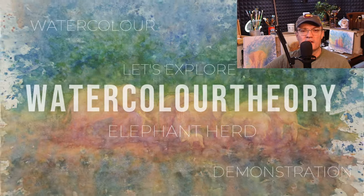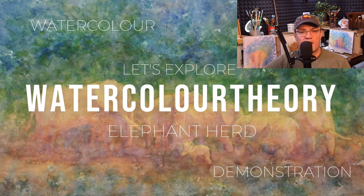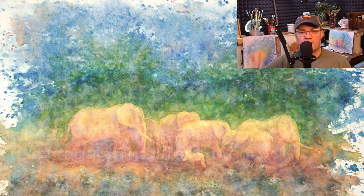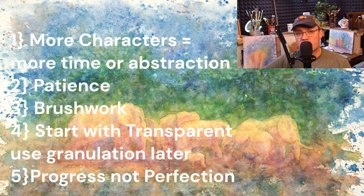Welcome back to Watercolor Theory. Today I'll be demonstrating this herd of elephants. Here are my five takeaways in less than 10 minutes.